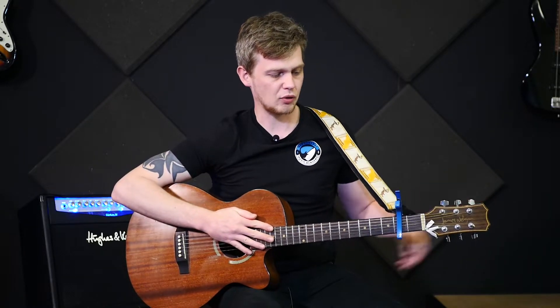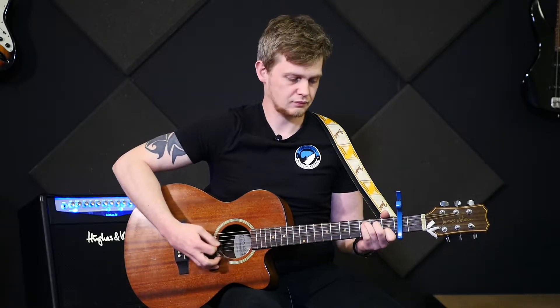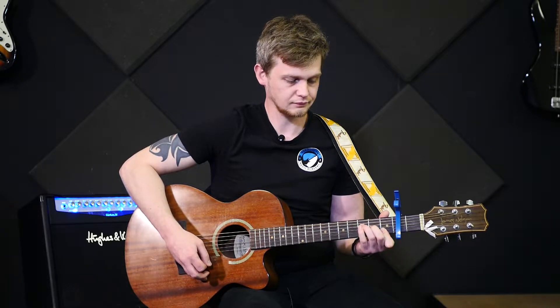What you want to do is get a capo on the second fret of your guitar and then all your chords are A minor, C, and an F chord. Or you could do the simpler version of an F. I prefer the fuller sound of the barred version of the F.